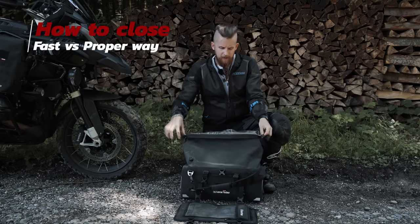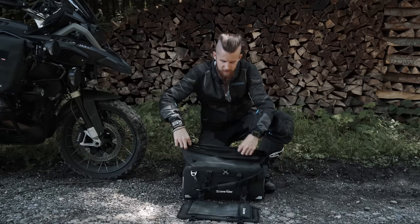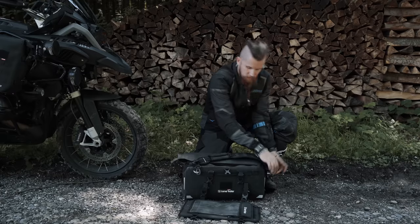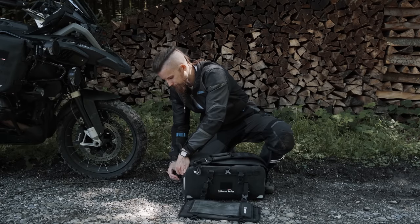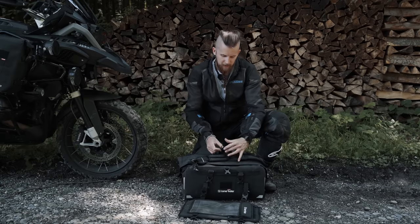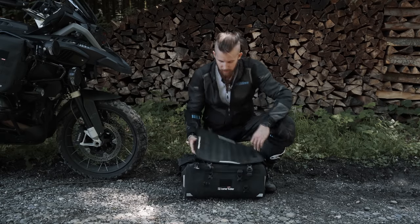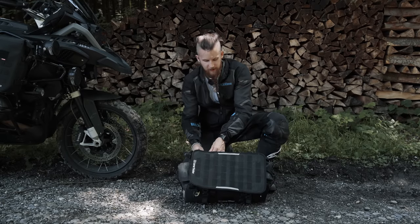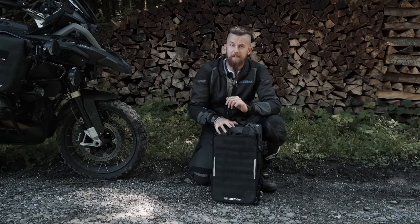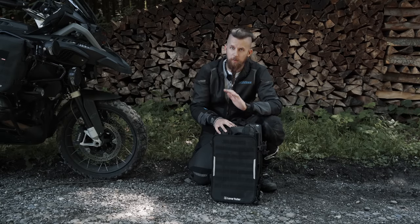There are basically two ways to close the Overlander. The first and easiest way is to simply fold the roll top once, close the side buckles, lock the backpack straps under the center strap, and finally close the beaver tail with the two remaining buckles. This is how I ride 90% of the time, as long as it's not super dusty or super rainy.